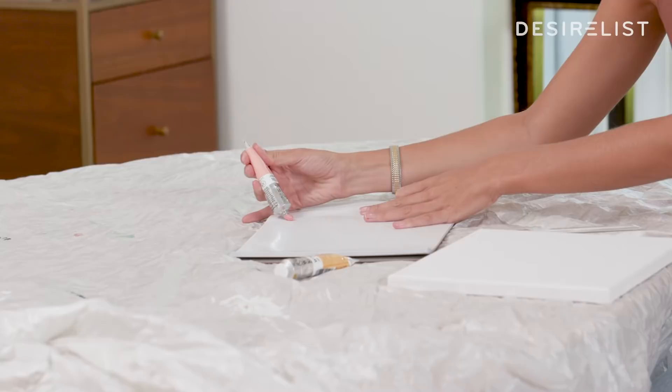These are the disposable palettes that I talked about earlier. These are really great when it comes to saving money and for people who are lazy like me.